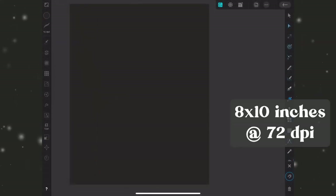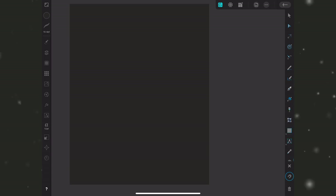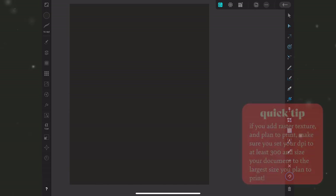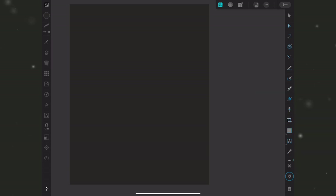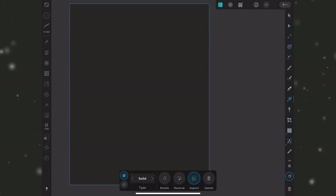Let's get started. We'll begin by creating a new document. Since we're working with flat vectors, no pixels are involved, so the DPI doesn't matter. However, if you plan to add texture or print it, make sure your DPI is set to at least 300 and set the document size to the largest size you plan to print. I've pulled in a rectangle across the entire canvas with a dark gray fill as my background.